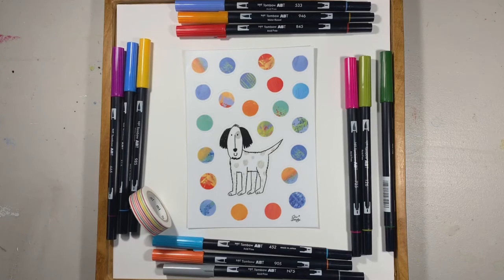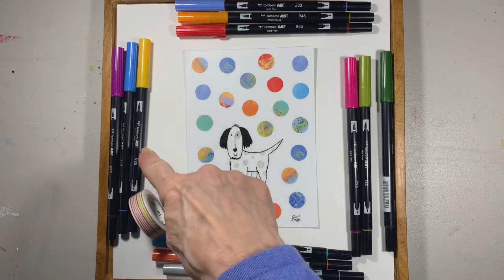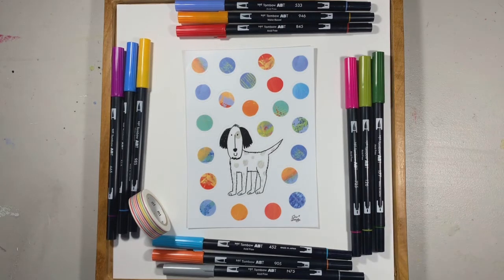Hi everyone, I am going to show you really quickly how to do a quick envelope decorating session. These are my favorite materials to use. This is washi tape, and these are Tombow markers. You can see almost all the colors — they're wonderful, bright, and very colorful and are easy to use.